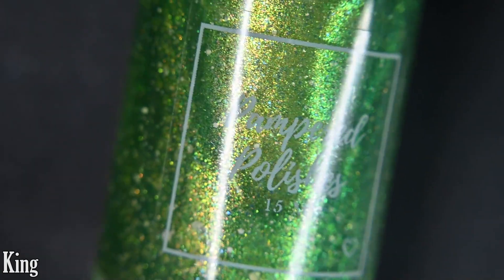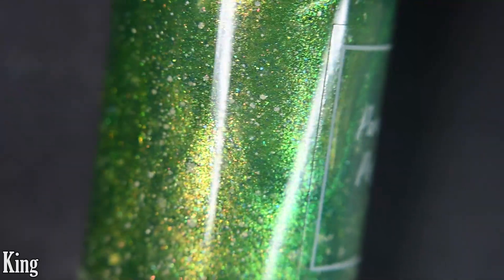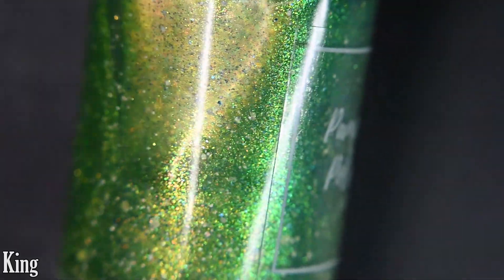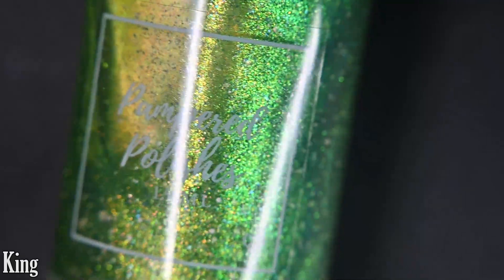Up next we have King, and this is a grass green tinted jelly base loaded with a blue to teal to green aurora shimmer, blue micro flakes, and a mixture of white glitter.